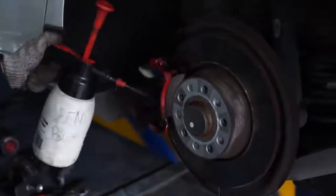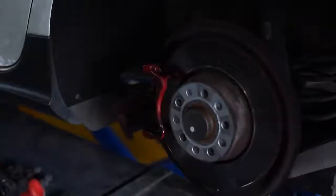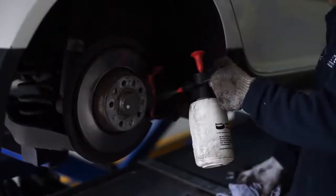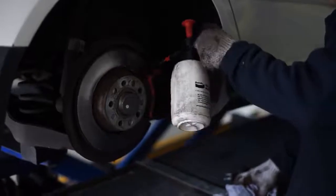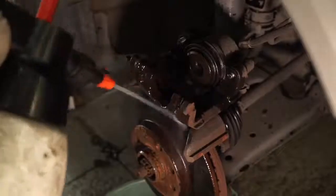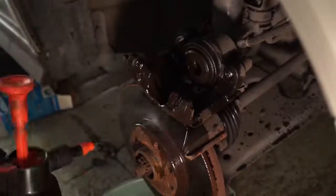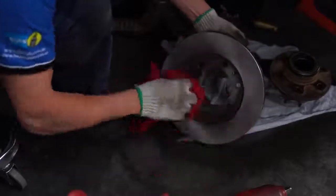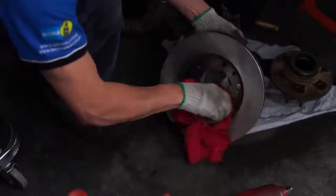Bendix brake parts cleaner and degreaser can be used on all brake parts including brake assemblies, ABS, brake drums, disc pad backing plates, calipers, and wheel cylinders. It is designed to penetrate rapidly, clean instantly, and evaporate quickly. It can also be applied without disassembling the brakes, and all components can then be wiped off with a clean soft cloth.